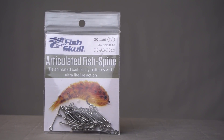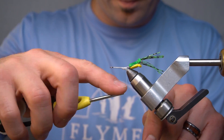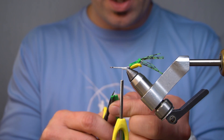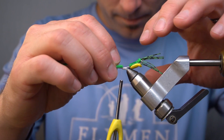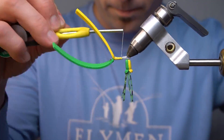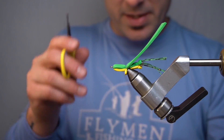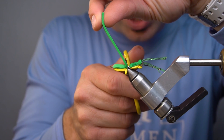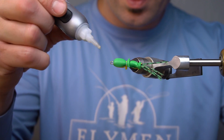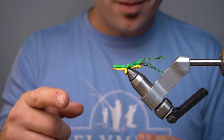Now we have a 20 millimeter articulated fish spine in the vise with the 15 millimeter on the back of it. For this shank we're only gonna do the foam, so I'm gonna cut a V in it. For the top one we want to cut this directly over the shank — it just kind of covers it. Glue the inside again. Now we're going to do this all over again — I think you see the direction we're going.